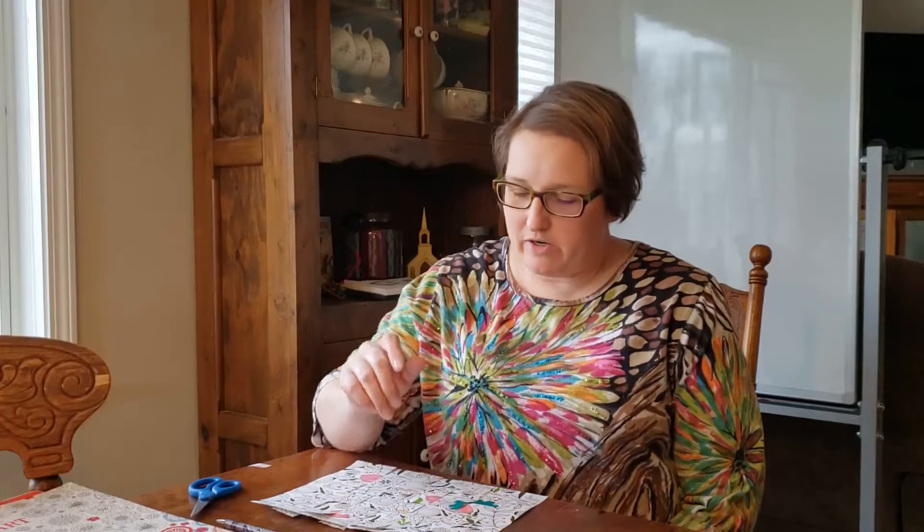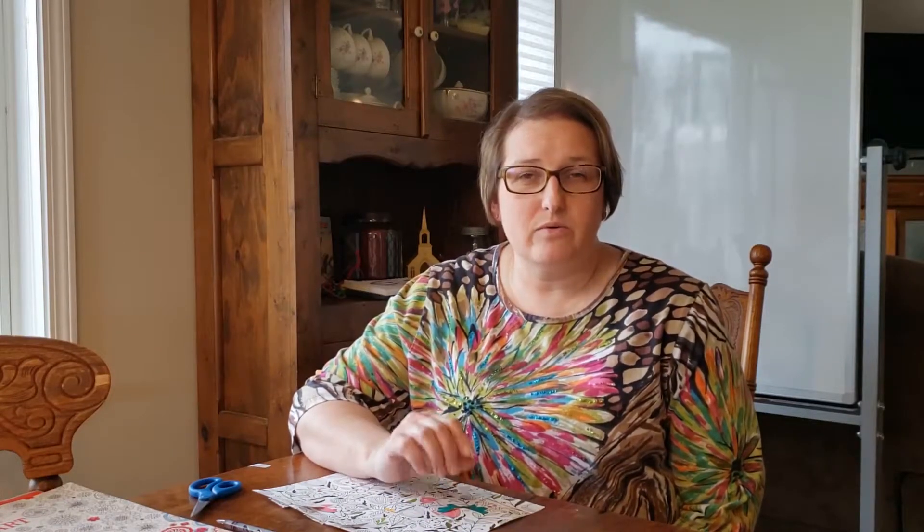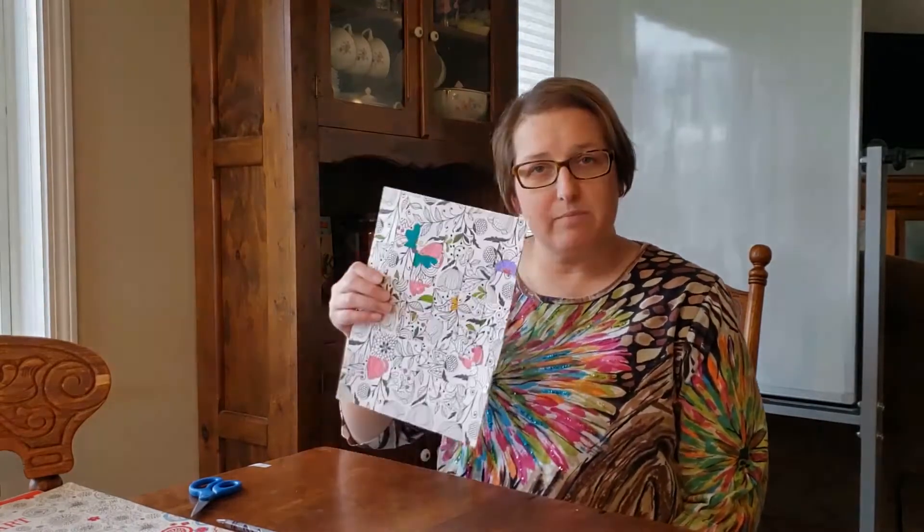Hey first grade, it is great to have you with me this week to do our project. We are actually going to be doing a weaving this week, and we're going to be making ours out of paper. All over the world there are different people that weave — they use yarn, wool that is made into thread. There are all kinds of different things made with weaving; even the clothes we wear have been woven together.